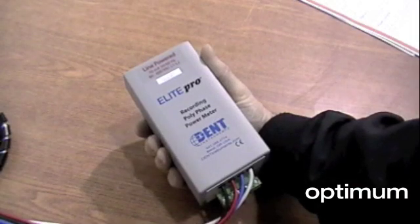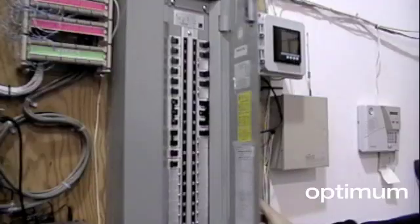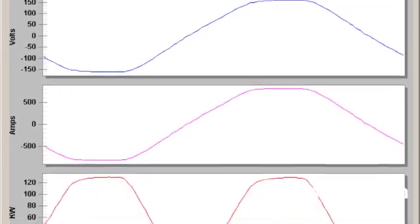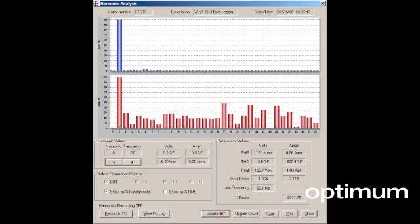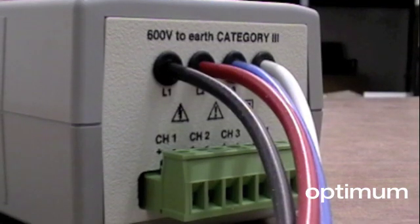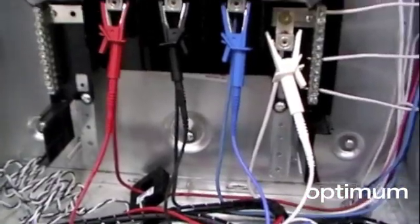The Elite Pro's small physical size means the logger can be installed inside an electrical panel. Not only is this a more secure option, it's also much safer. The fast sampling rate allows real-time display of voltage and current waveforms and harmonics. The Elite Pro features optional line power and includes a three year lithium-ion battery so it can be used where there is no auxiliary power available.